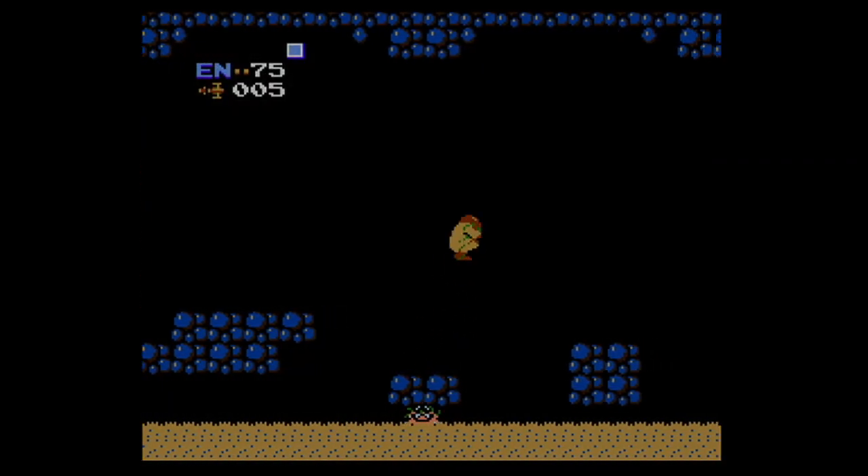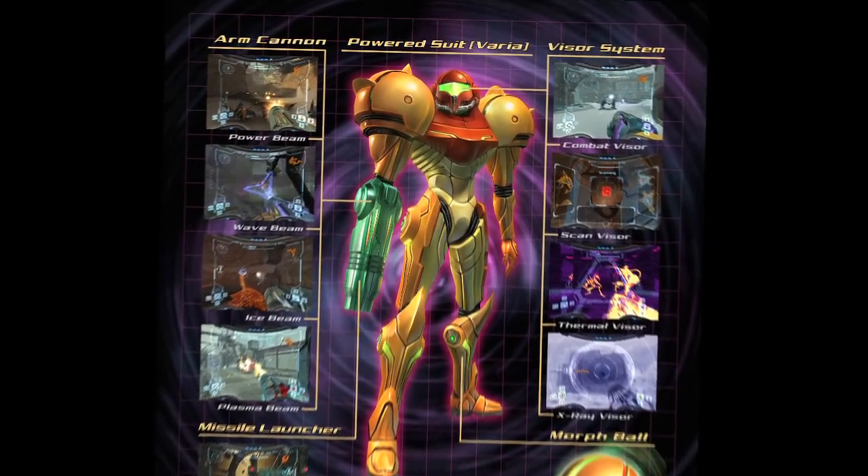Later translators apparently recognized the error, but somehow the name Varia stuck, and Samus' iconic armor took on a lasting identity.